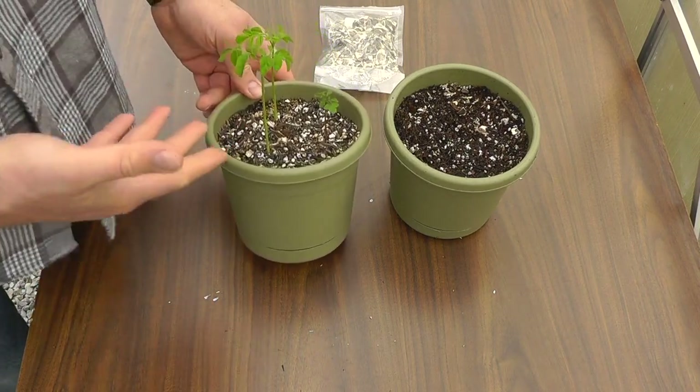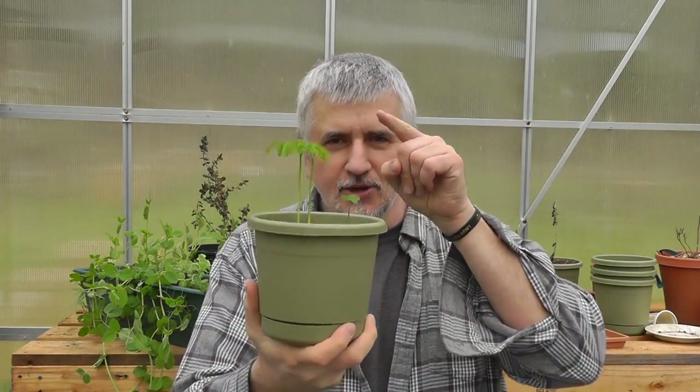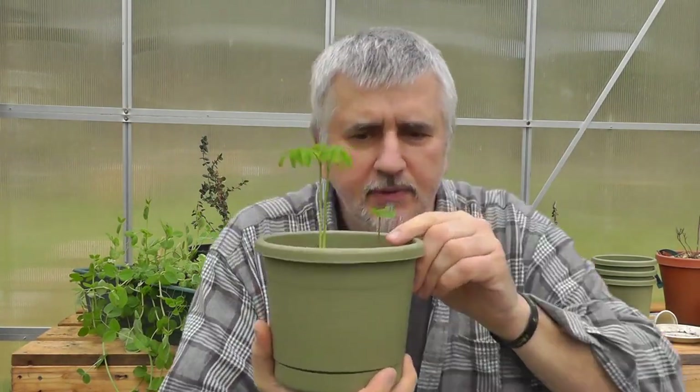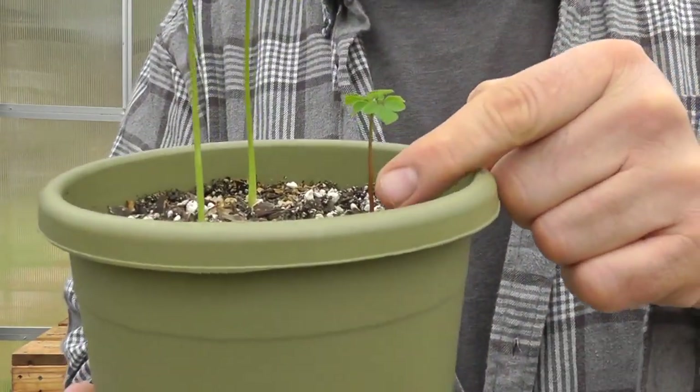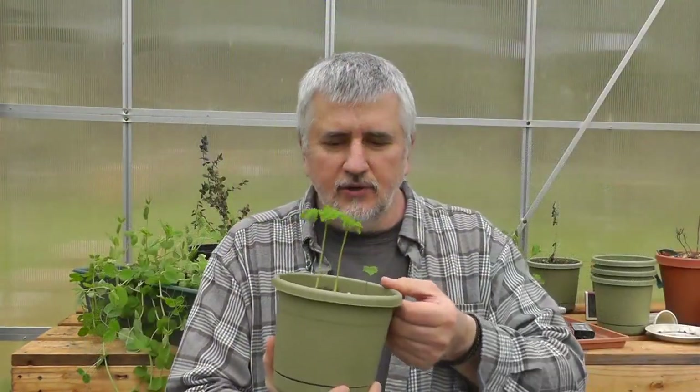I'll keep you updated as these grow. If anybody knows why this one here is so completely different from the other two — it has kind of a reddish stock to it while these are just bright green — let me know. I'll make sure to put that in the next Q&A.